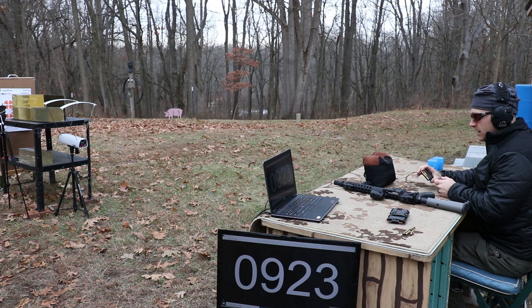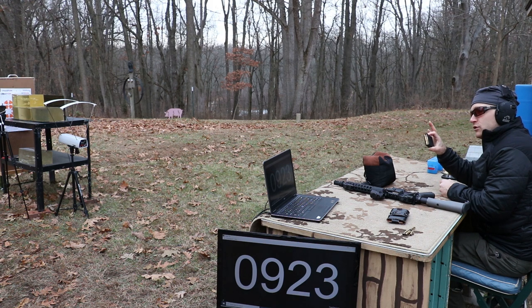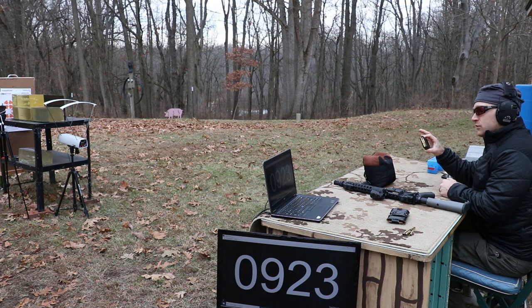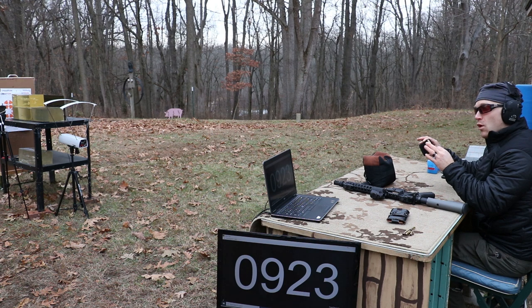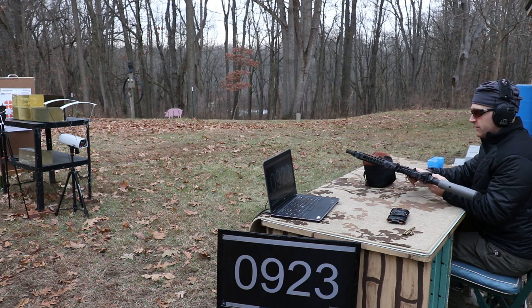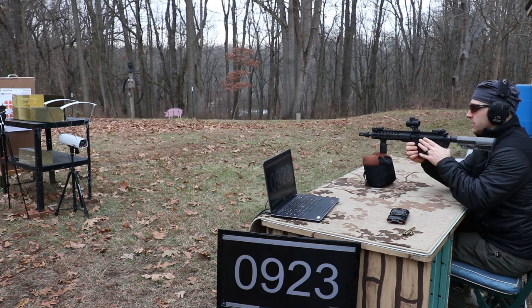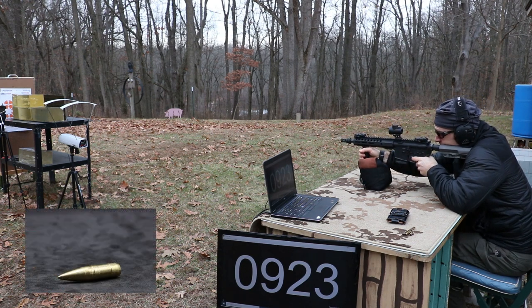We're testing the 62 grain brass hog. I have some subsonic bullets loaded up, so this should give us a representation of what this bullet can do at many hundreds of yards. We have the 62 grain brass hog first, then an M855A1, then an IMI MK262 Mod 1. We tried the M855A1 at 5.7 a long time ago and it didn't stabilize, but we know it works in this barrel. Brass hog first.